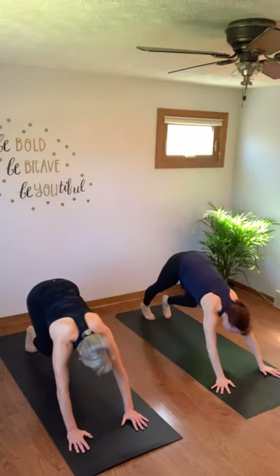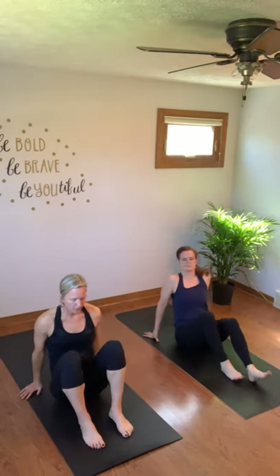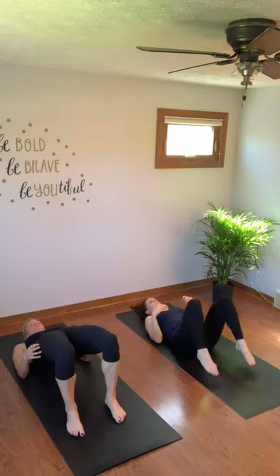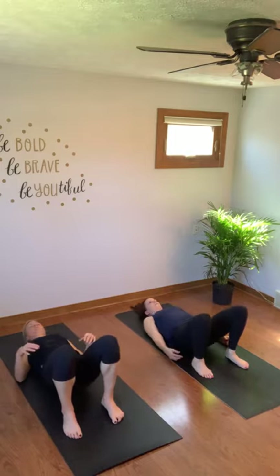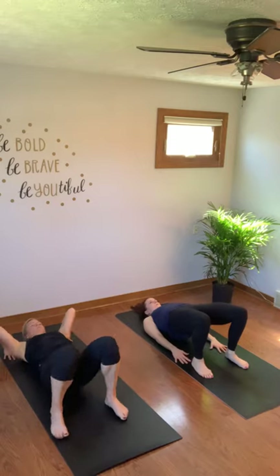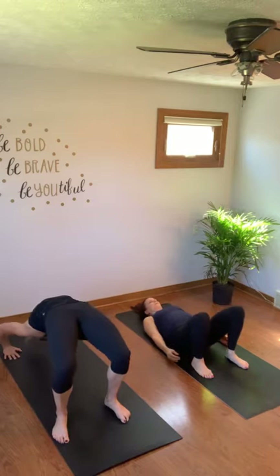Get to the top of your mat, have a seat. Feet shoulder width apart, flat on the ground. Bridge — extend your hips up, interlock your fingers underneath you, or your hands can just be flat on the ground. And release. Bridge or wheel — your choice. Here for five, four, three, two, one. Look out for the ceiling, lower down carefully.